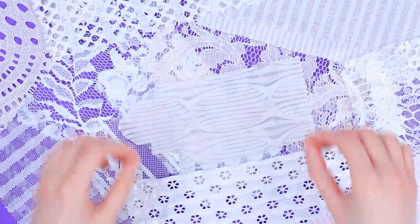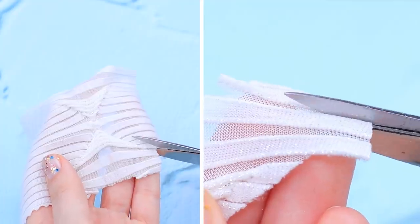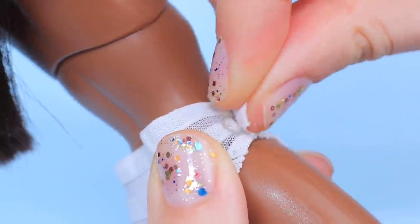Choose fabric for a swimsuit for Barbie's friend — I like this one! Cut out the bikini bottom, put it on the doll, and secure the seams with hot glue.